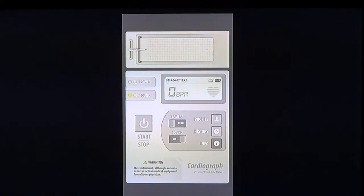So Cardiograph at $1.99 is not too expensive to monitor your own heart rate and understand if things are going well or not. Hopefully you'll find it a useful little app to monitor your heart rate.